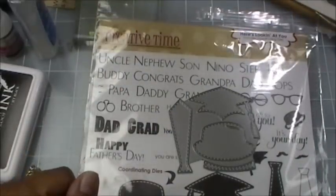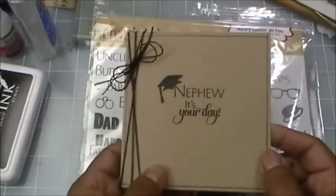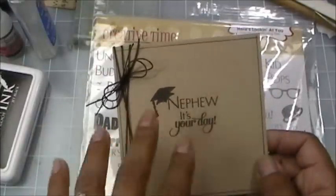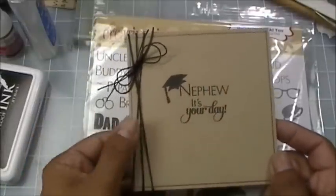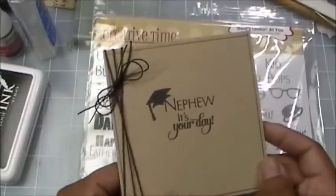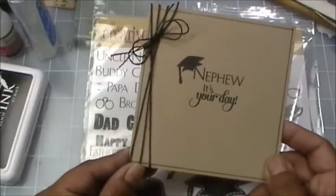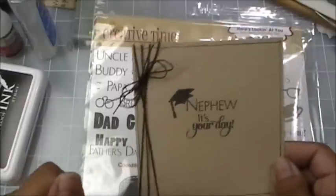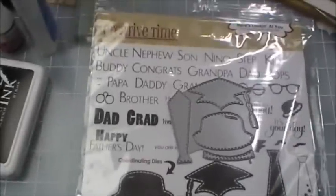I'm going to show you a couple of quick simple cards I made using this set. This one says 'It's Your Day' for a nephew, and then 'Congrats' on the inside — nice and clean. Basically no layering; I just stamped directly onto craft color cardstock, used my ruler to outline the edges, and added some hemp. This is a little thin hemp from Liz's Paper Loft Boutique — I'll have a link on my blog. She is having her grand opening this week, so definitely go visit her to show her some love.